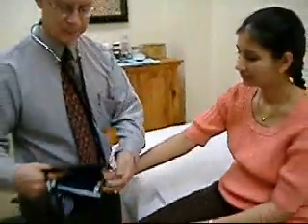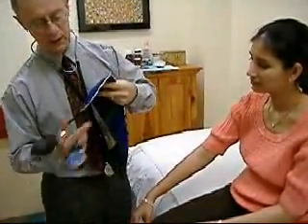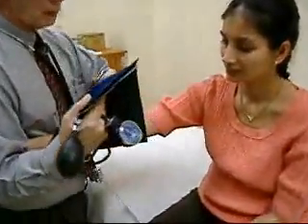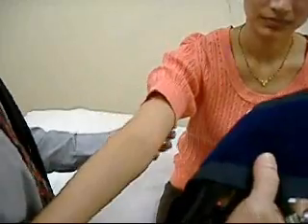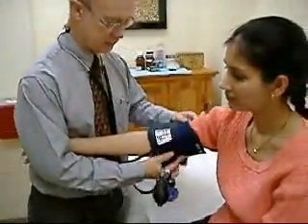Now we're going to take the blood pressure on her non-dominant arm again. Once again, to control the tubing, this finger goes between here, slides down, grab the corner, fold it over — fuzzy side down. Take the wrist. You want to make sure the palm is uppermost, because that takes the tendon of the biceps brachii off the brachial artery, and makes it much easier to hear. And at my age, I need all the help I can get.